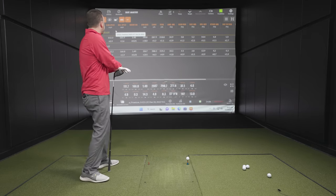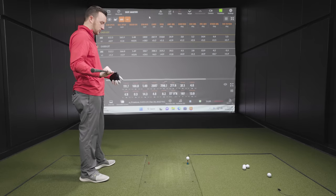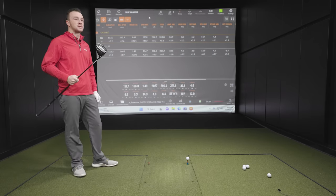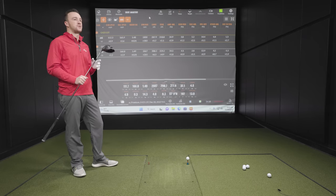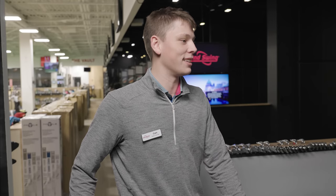After hitting five good ones with each driver, the sound difference is the first thing to address. Holding the G425 LST, it's noticeably way louder — a higher pitch, more piercing than the G430. That high pitch was something heard indoors and outside. Sound is the biggest performance-perception difference between the G425 and G430. Looking at the numbers, there's slightly more efficiency with the G430 LST — a little more ball speed and a slightly better smash factor — but a lot of it is pretty similar.